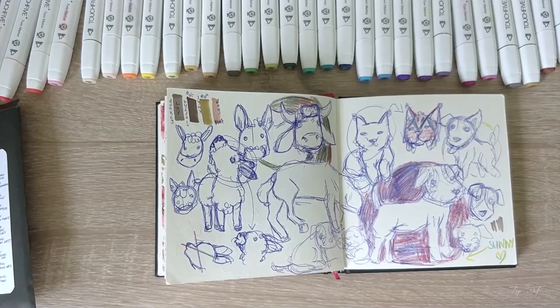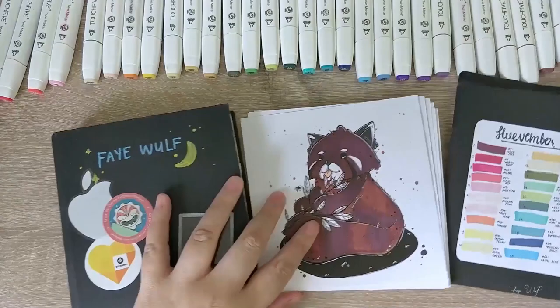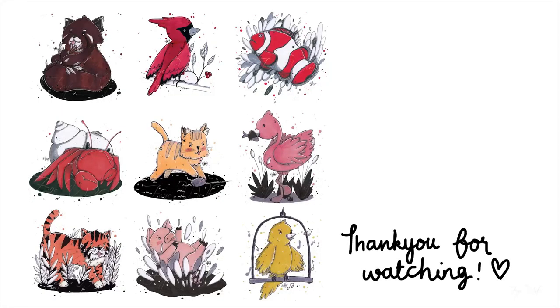So that's the overview of my Huevember this year. I achieved an art resolution slash goal — yay! With that, thank you for watching, and until next time. Bye!